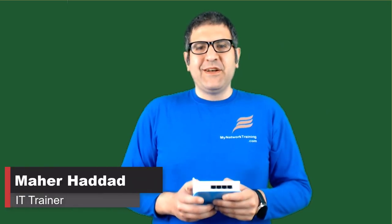Hi there, my name is Mar Haddad. In this first lecture, it's just an introduction. I'm showing you here the MikroTik router board that I have, which I'm going to use for the lab — this is RouterBoard 941.